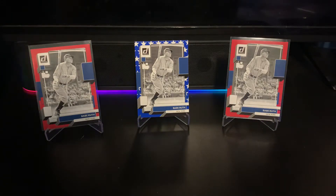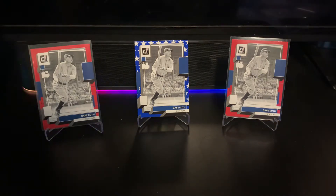Hey guys, hope everyone's having a great day. Coming at you today with a little recap video — I broke a box of Donruss yesterday on release day for the channel. The first box wasn't crazy; there were some cool cards in there. If you want to go check that out, it was a typical Donruss opening.